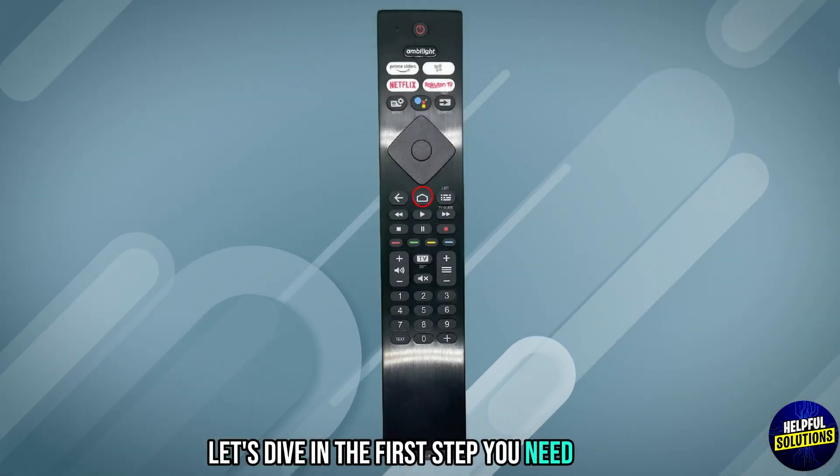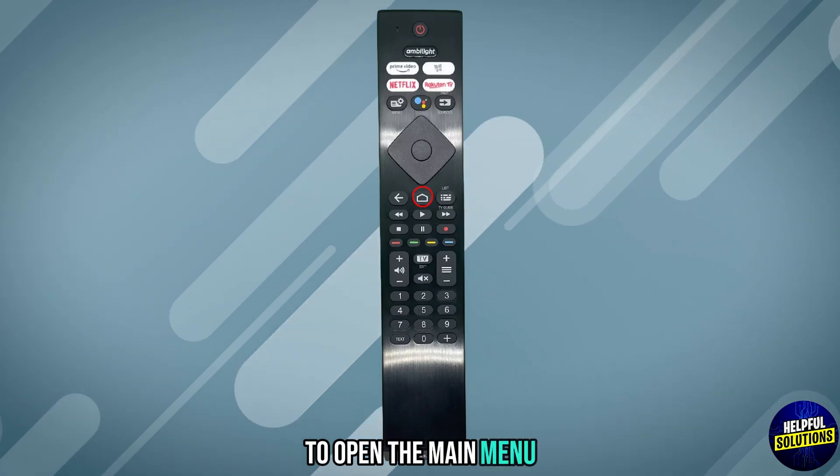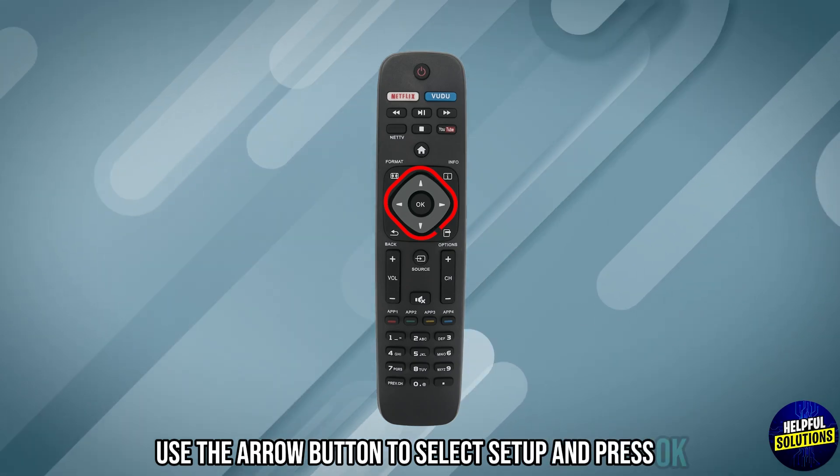The first step you need to do: press the home button on your remote control to open the main menu. In the second step, use the arrow button to select Setup and press OK.